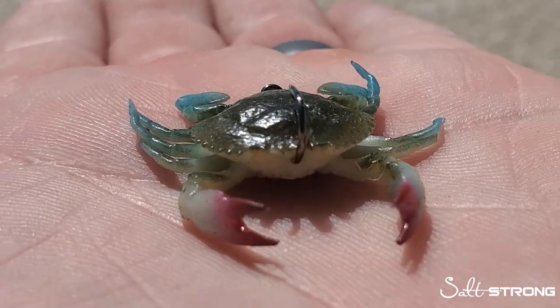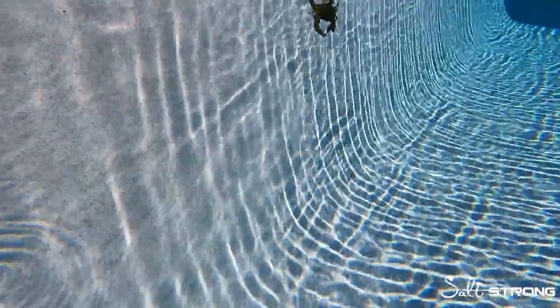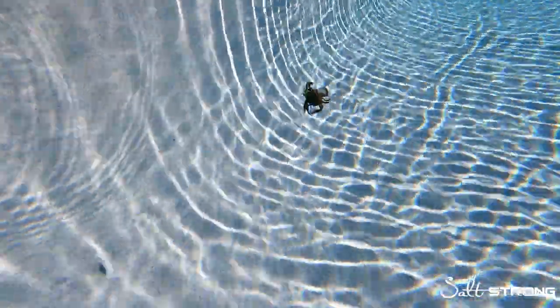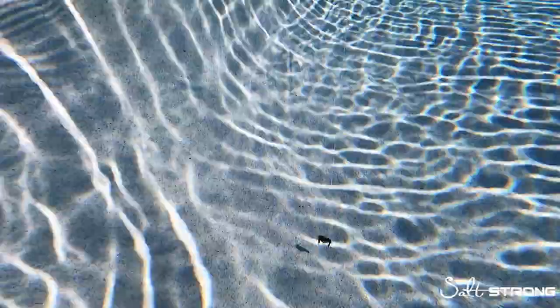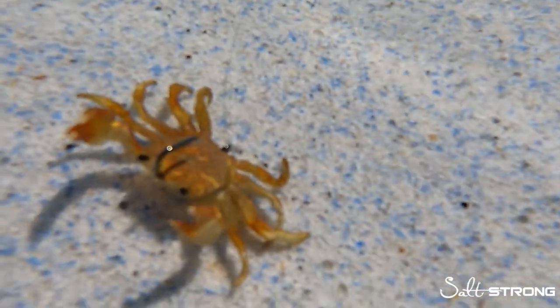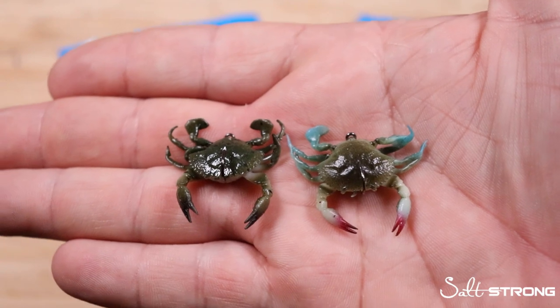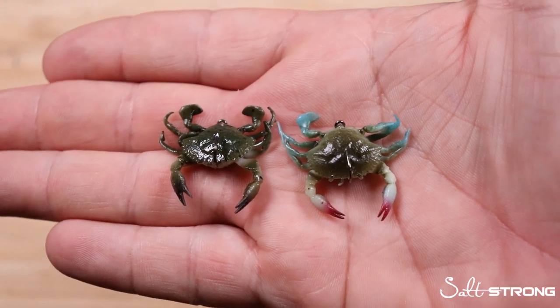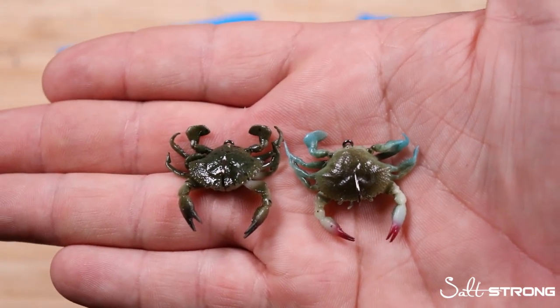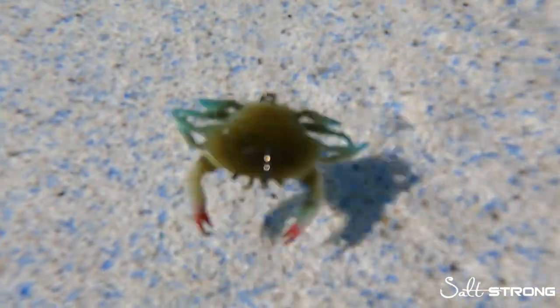We're going to talk about the new Savage Gear Duratec Crabs — all the features packed into these guys, what they're made out of, how they're rigged, how they perform underwater. We have some awesome underwater footage for you guys to check out as well, and we're going to compare them next to some other soft plastic crabs on the market. Right off the bat, just looking at these crabs at face value, they look super realistic, and that's what Savage Gear is known for. They make awesome products that look just like the spitting image of what all these predators are targeting.